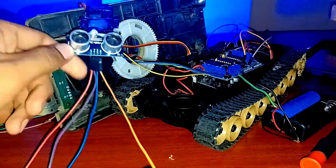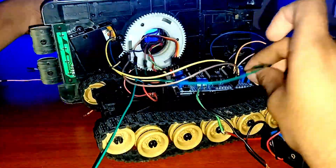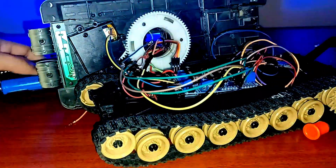I am reassembling the project by putting the wires through a hole which the turret has, so that it becomes easier to operate the system.